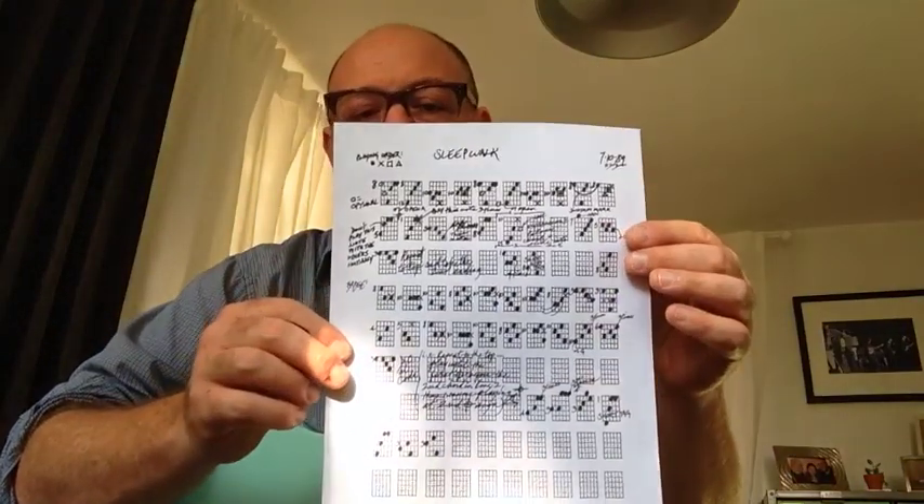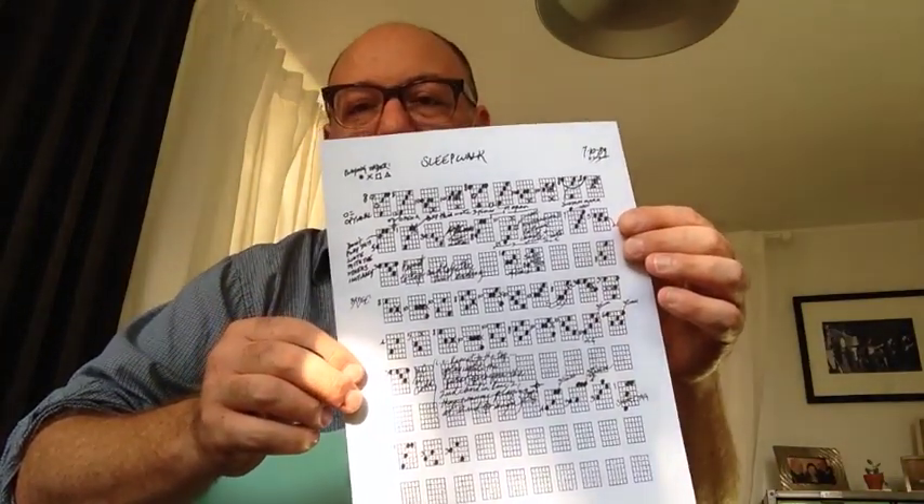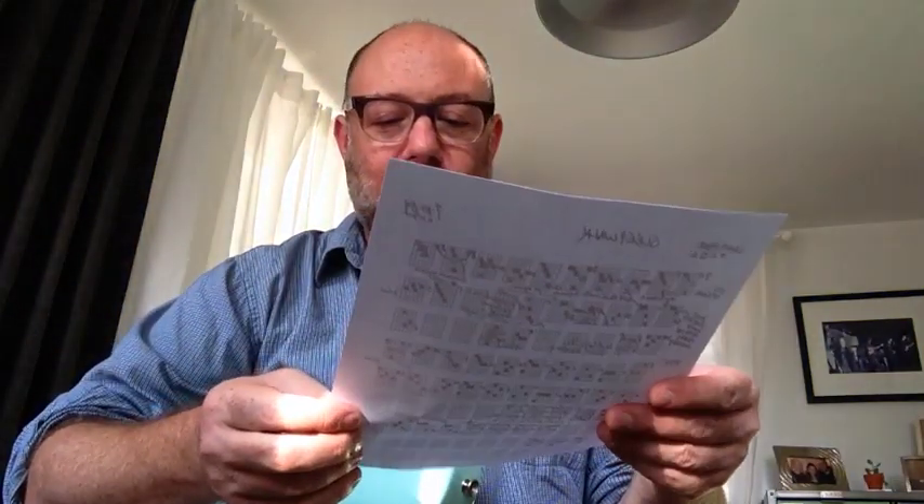Right now I'm working on a Ted Greene arrangement of the song 'Sleepwalk.' I say it's finite because it is what it is — it's a 32-bar song, it's all on one page, there are repeats and a coda. I can play it pretty well now but I'd like to work on it some more. At some point I'll feel like I've achieved it. There's no tempo marking but I have a pretty good idea of what's a good tempo. If I'm really ambitious maybe I'll transpose it to another key, but it's finite — it exists on one page.